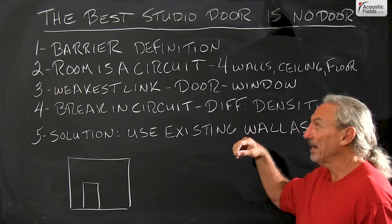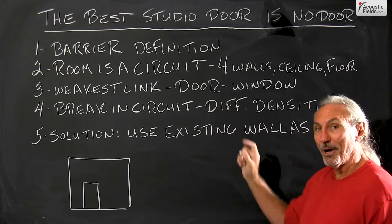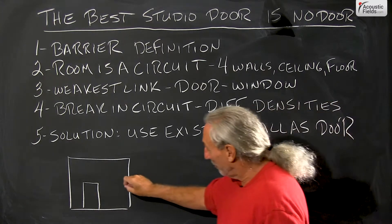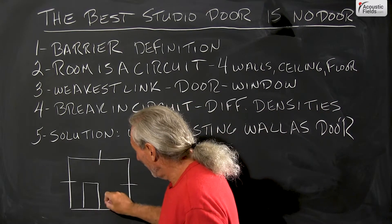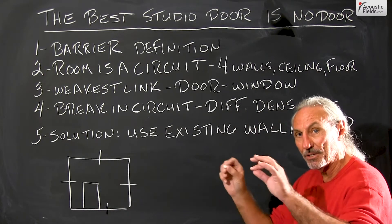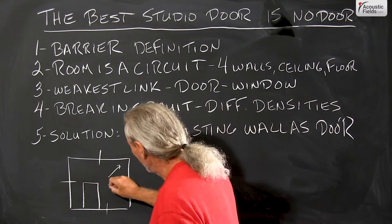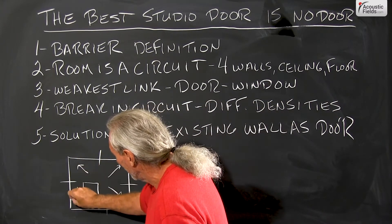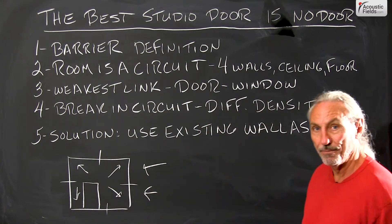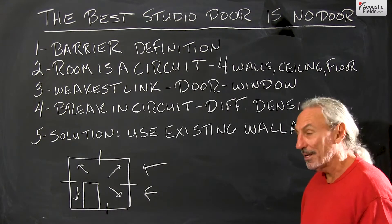We can kind of apply that same thinking to a door in our studio. What I want you to think about is your room as an electrical circuit. We have the four walls, we have the ceiling, and we have the floor. So we have surfaces that are all connected to each other, just like in an electrical circuit. Current, or energy, is striking those surfaces. Energy is striking that from the outside too. So everything is working together — everything is connected and everything must work.